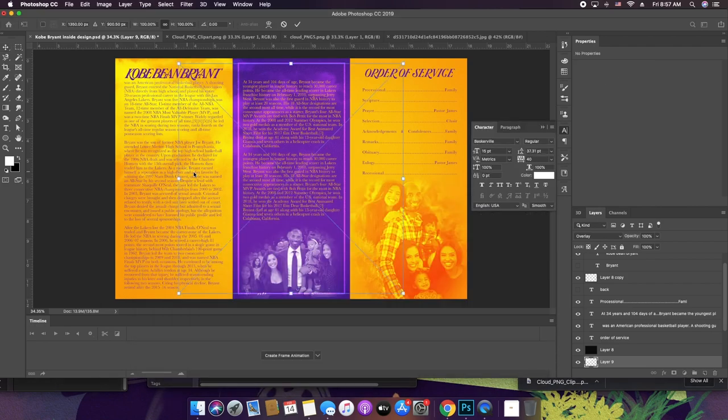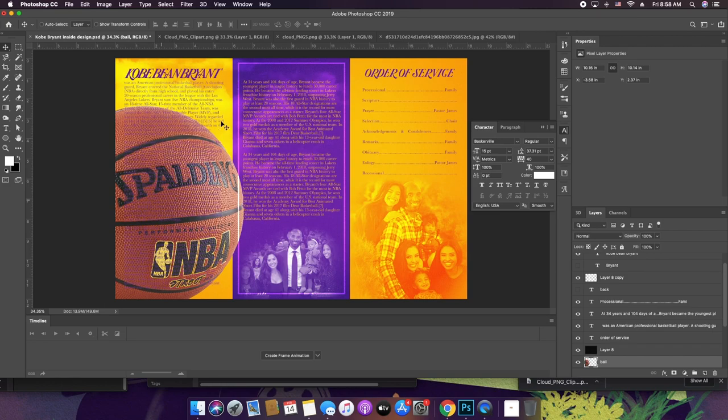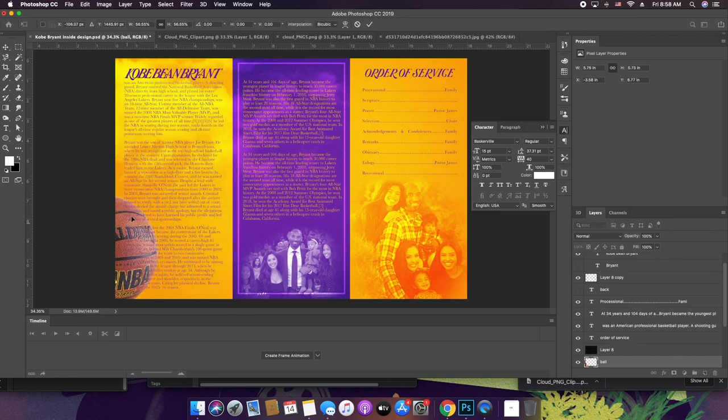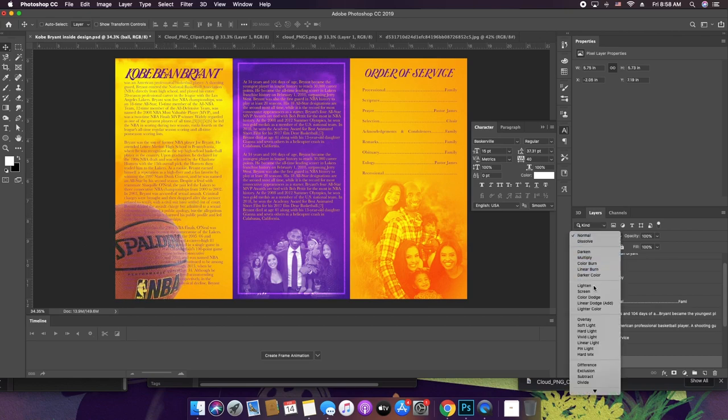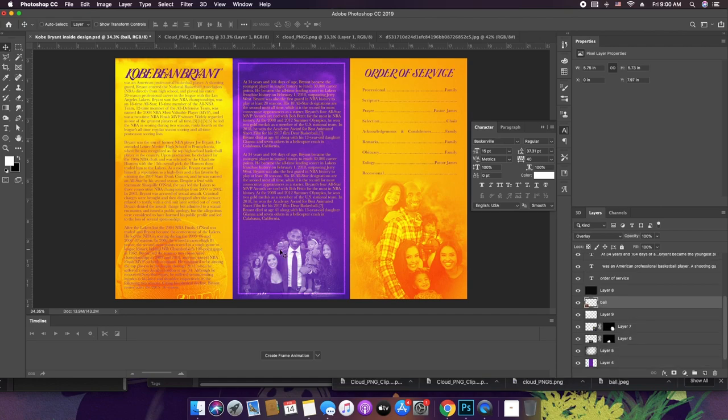Here we go — I'm going to take the magic wand tool, rasterize this layer first, then hit delete to remove the background. I'll turn the tolerance down a little bit. There we go. This ball can go right here — I just want it to blend in a little bit. Okay, so here's the Kobe Bryant memorial — my interpretation of a Kobe Bryant memorial slash obituary layout.